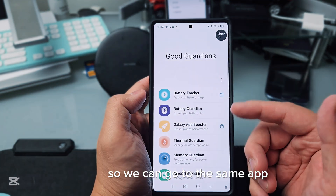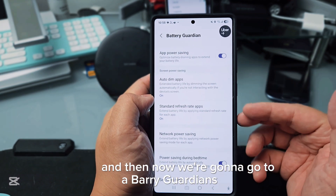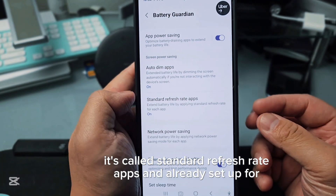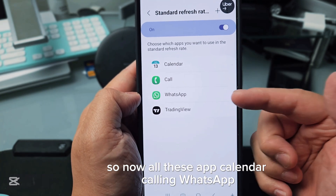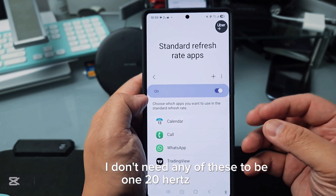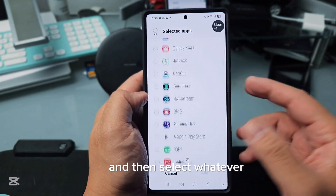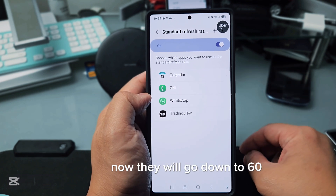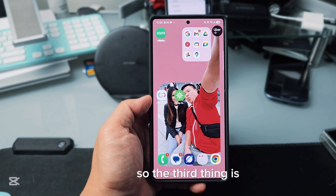We can go to the same app, Good Guardians, and go to Battery Guardians. In here there's a section called Standard Refresh Rate Apps, already set up for myself. Apps like Calendar, Calling, WhatsApp, and TradingView — I don't need any of these at 120Hz. Press the plus button, select the apps you want, and everything selected will drop down to 60Hz refresh rate, saving a lot of battery.